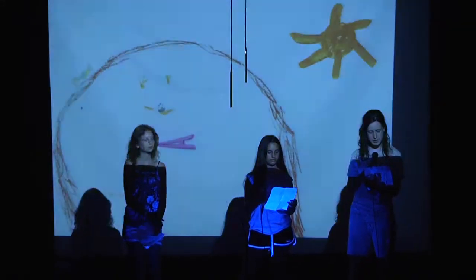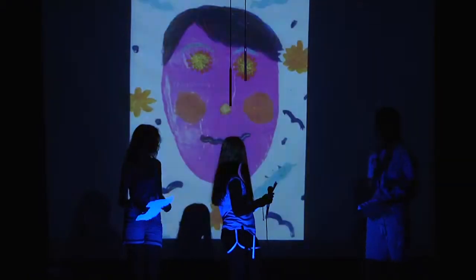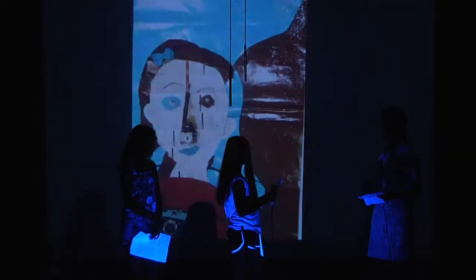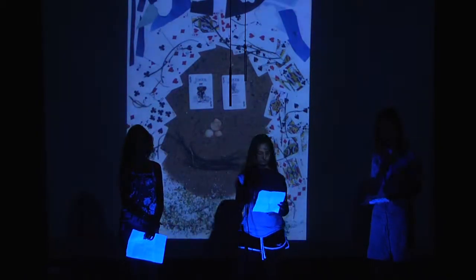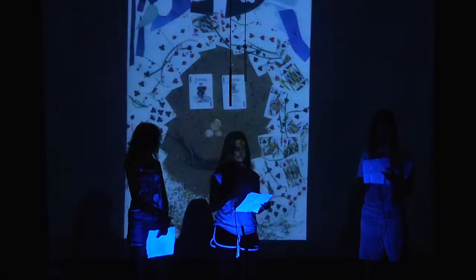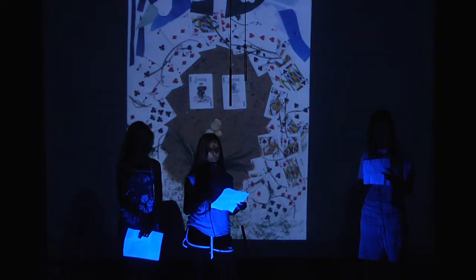Here are some pictures that were taken from above of other people's self-portraits. This is a self-portrait that I made. The materials I used were grass, sand, cards, magazine cuttings, shells, and glitter.